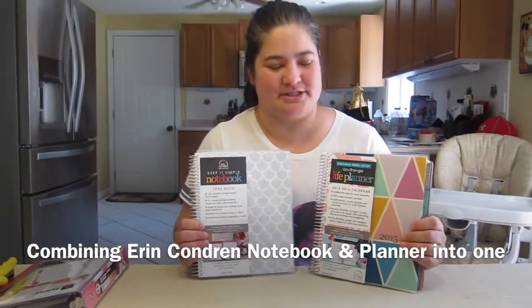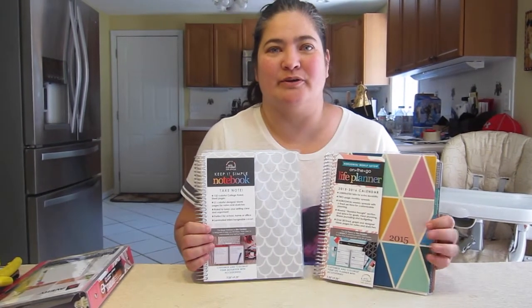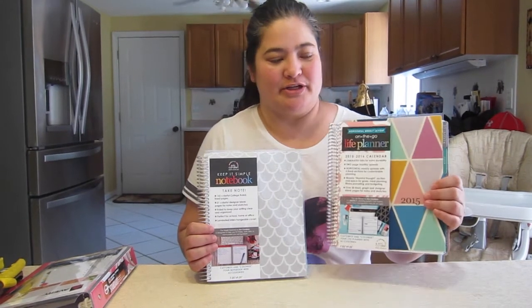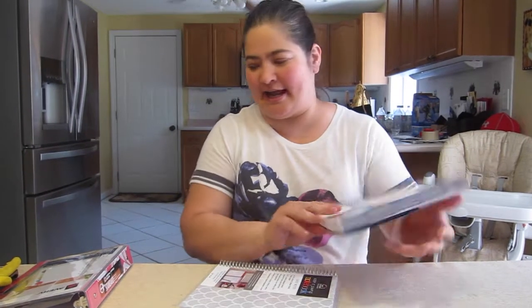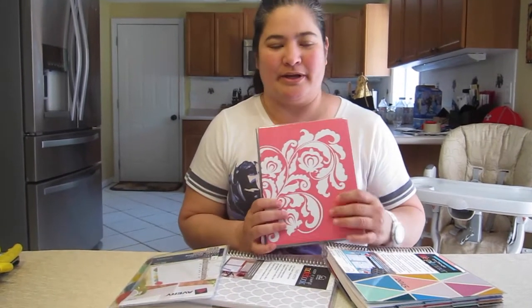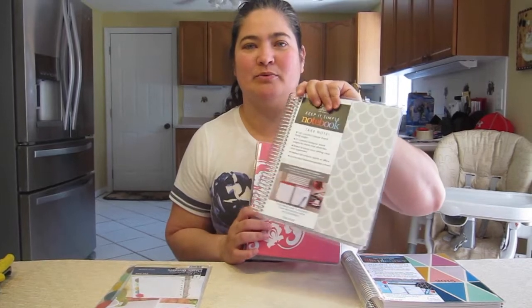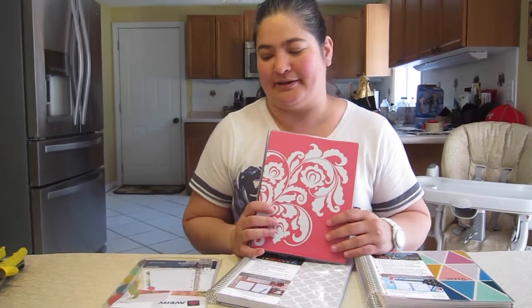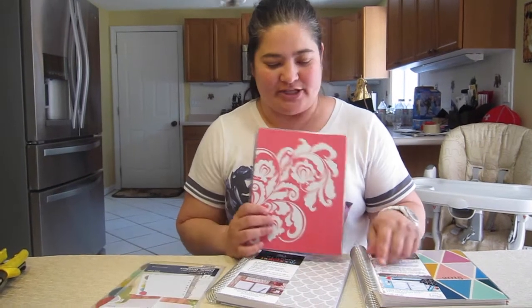Today we're going to show you how to combine a planner and a notebook and put them in a three-ring binder. A friend of mine wanted a planner in a three-ring binder, so I'm going to uncoil both of them and combine them. We got all this stuff at Staples - the planner was not on sale, it's a current one. I also got her some dividers and she wants notebook paper in between the months and in the back.